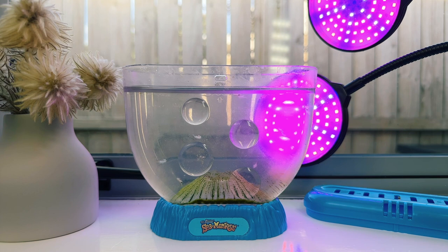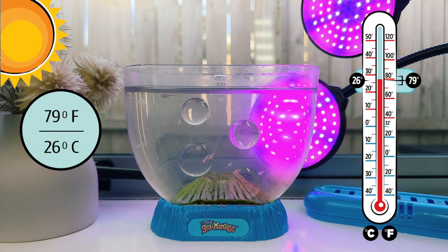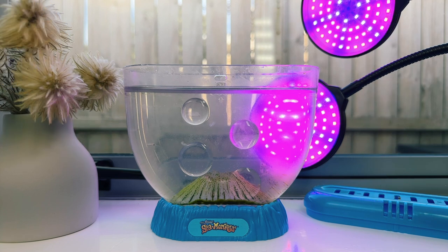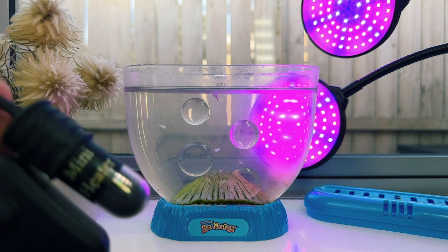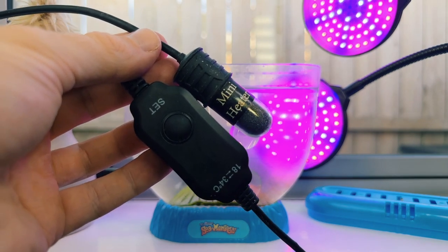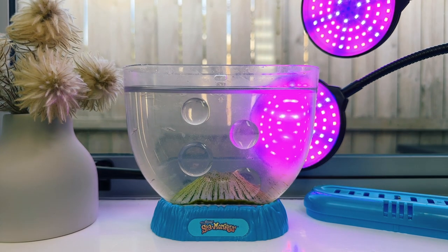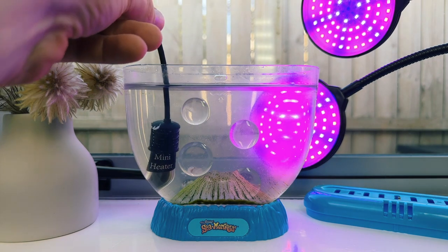I like to keep my grow light on for around 16 hours each day, switched off during the hours I'm sleeping. Next up is temperature. Your sea monkeys will do best in stable conditions around 26 degrees Celsius or 79 Fahrenheit — and luckily, this is also the ideal temperature for microalgae. I'd definitely encourage you to use a small submersible USB aquarium heater, as it will help keep your tank at the right temperature and prevent fast fluctuations that will stress out your pets. Mine is switched on permanently, and the built-in thermostat will turn the heater on or off as needed.